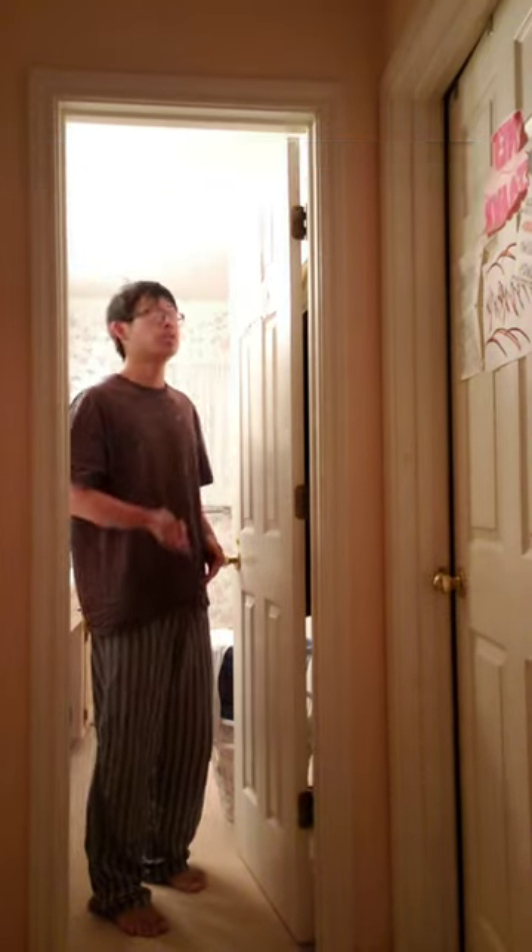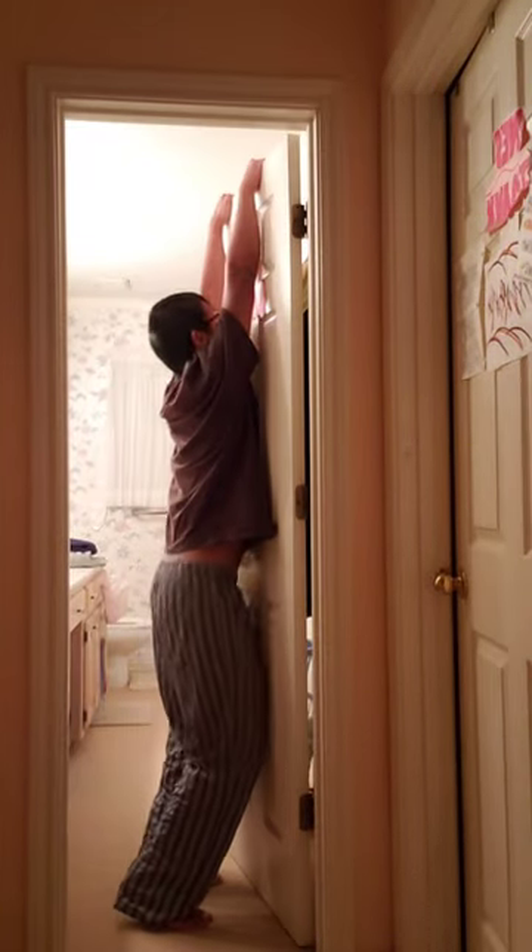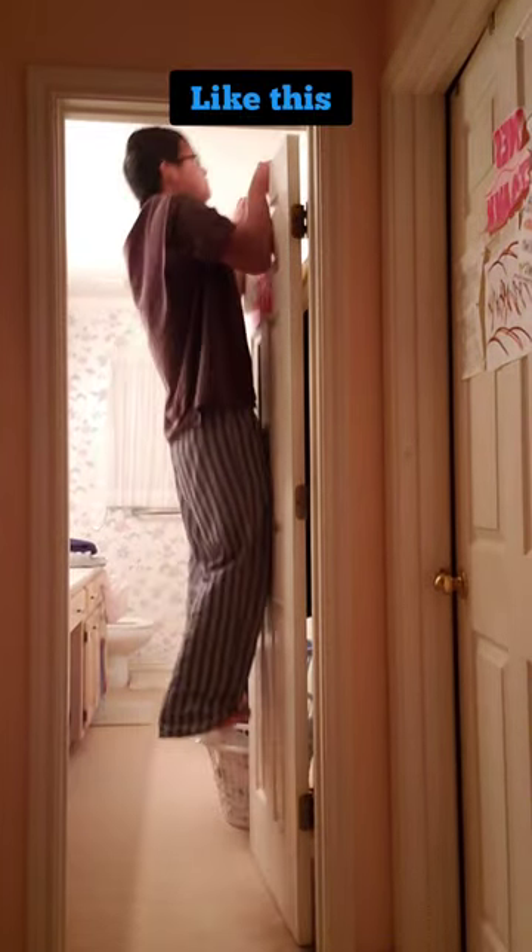I know some of you might not want to try this, but you can also use your door. Like this! Careful not to hurt yourself though.